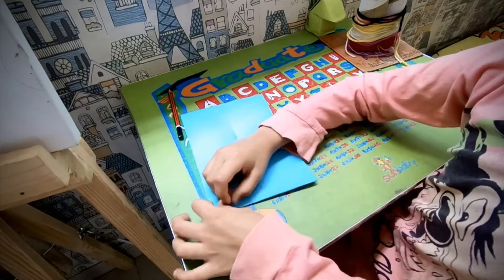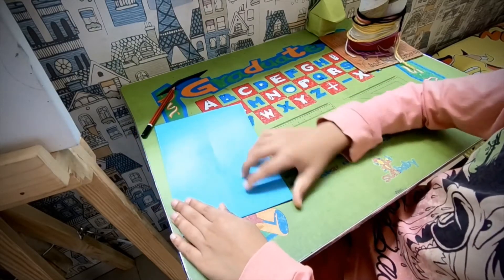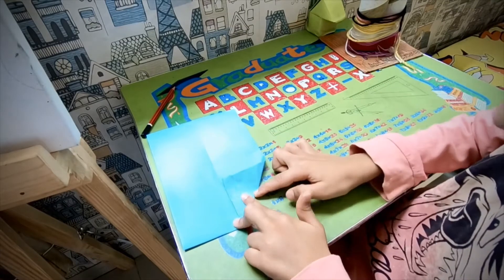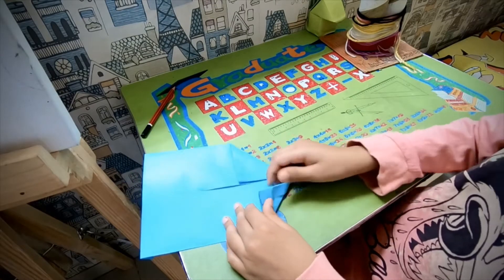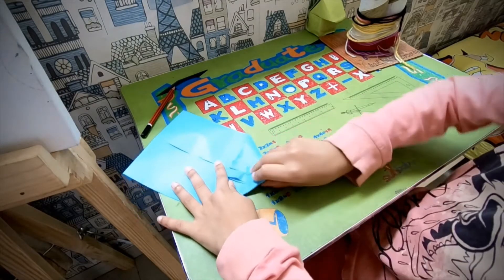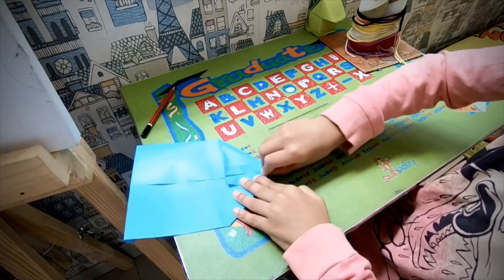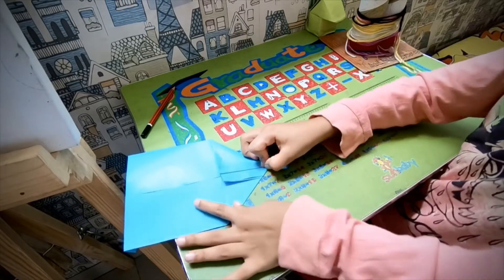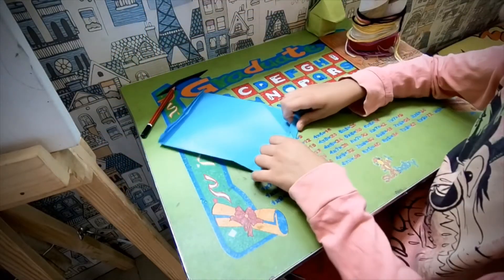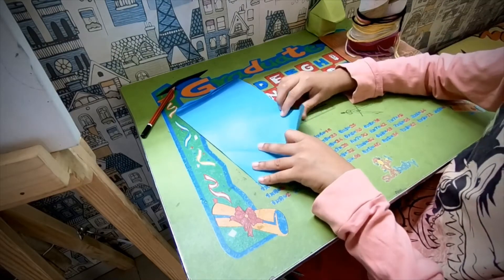Now, again, turn over. We have to fold this edge to this edge, or the middle edge, like this. Do the same thing on the other side. Unfold. Turn over. Unfold. Turn over. Unfold. Now, I have to fold on this existing crease.